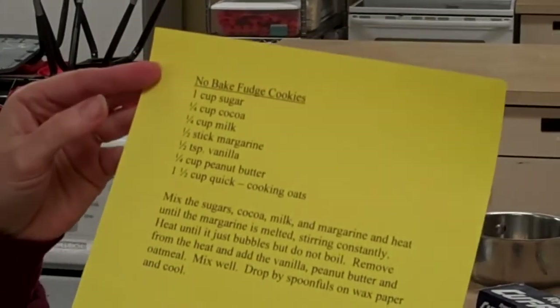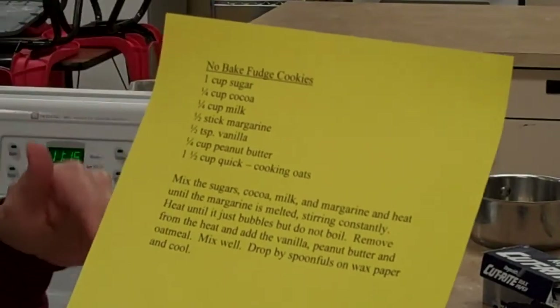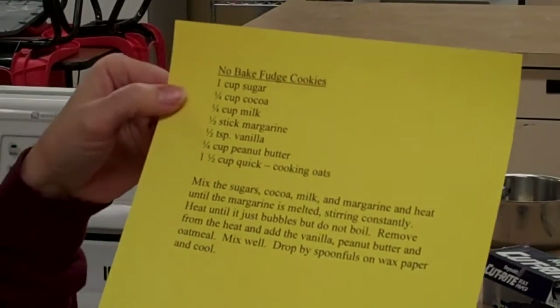I'm going to talk to you a little bit about reading the recipe. Reading a book, reading a newspaper, you read left to right, top to bottom. But whenever you read a recipe, it's completely different.